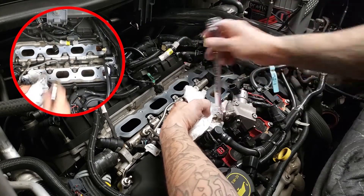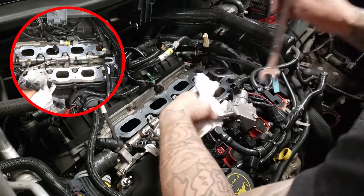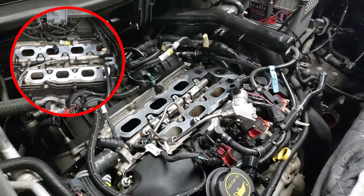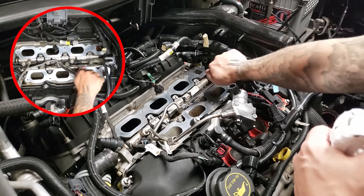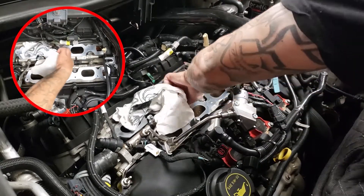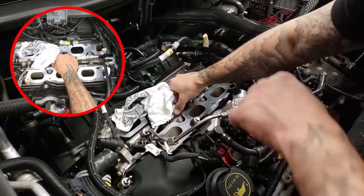This is a 17mm wrench. Get that index locked — 17mm. Get a rag down there because you'll get a bunch of fuel everywhere. You can smell it already.